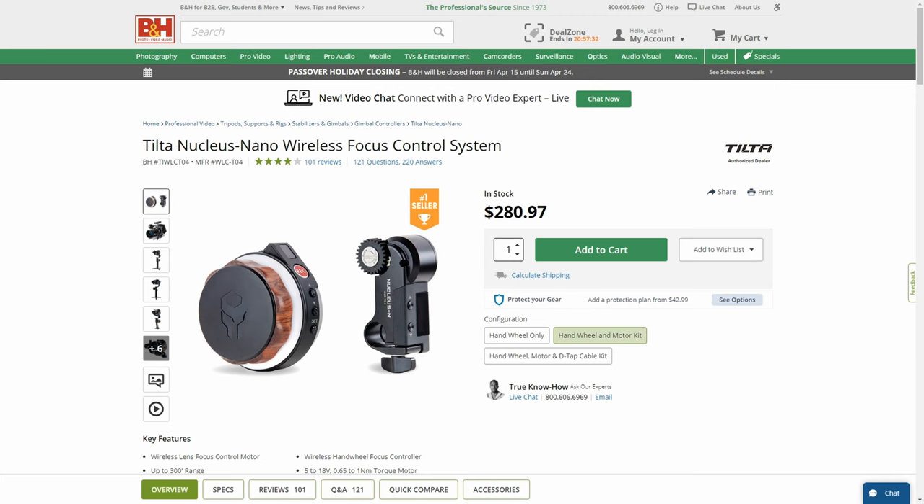You can also get electronically controlled follow focuses such as the Tilta Nano. But in my experience, especially starting out, it's better to keep things simple with a manual follow focus. All manual everything.